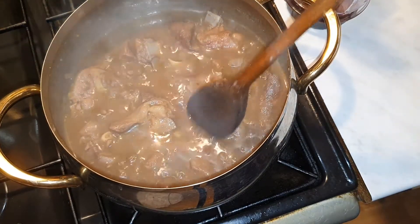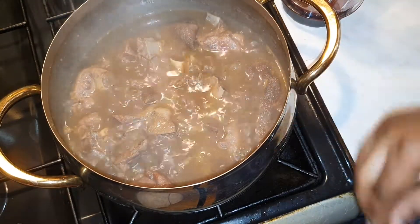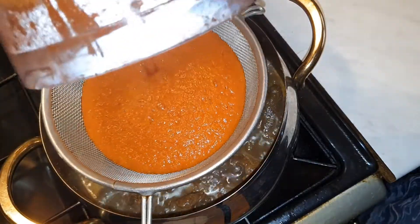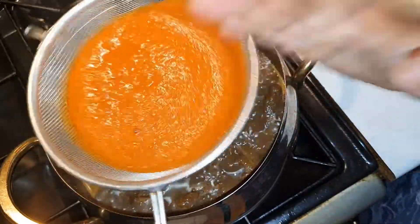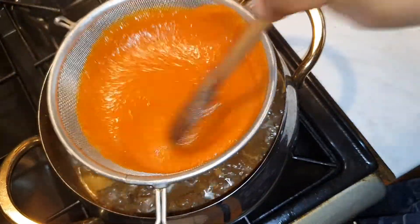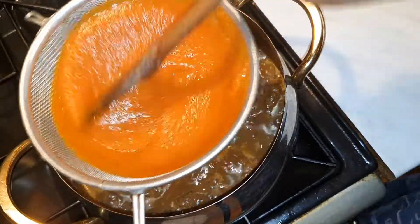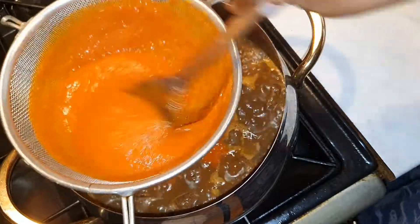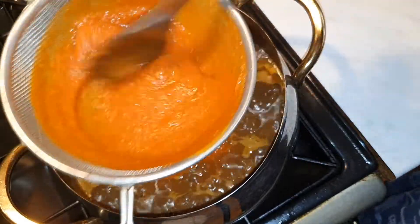I'm going to let it cook again for another 10 minutes so the water inside can dry. Then I'm going to add in my bell pepper, tomatoes, and onions.